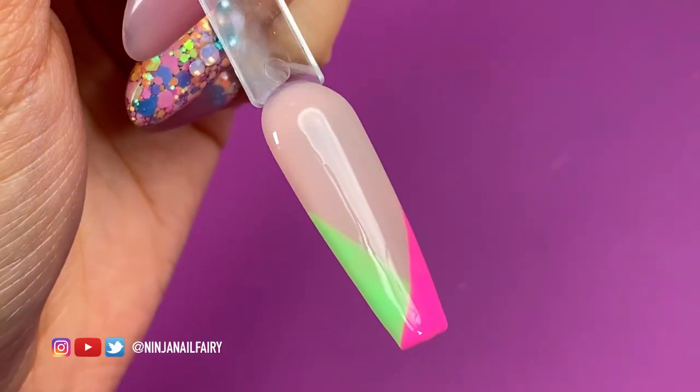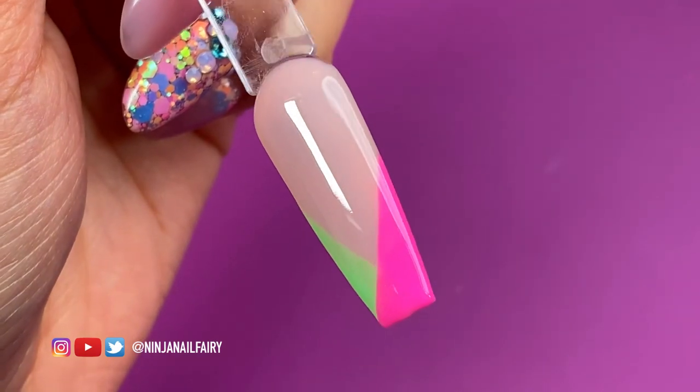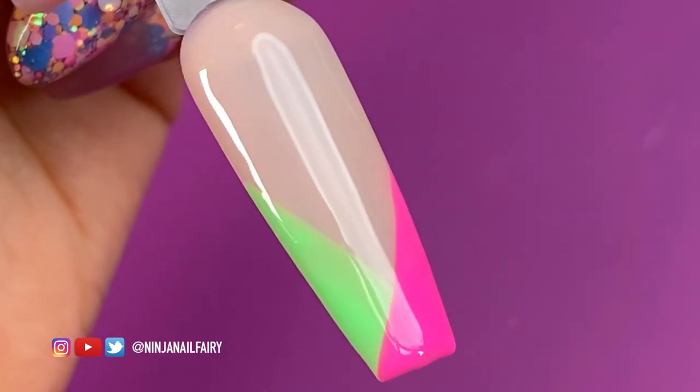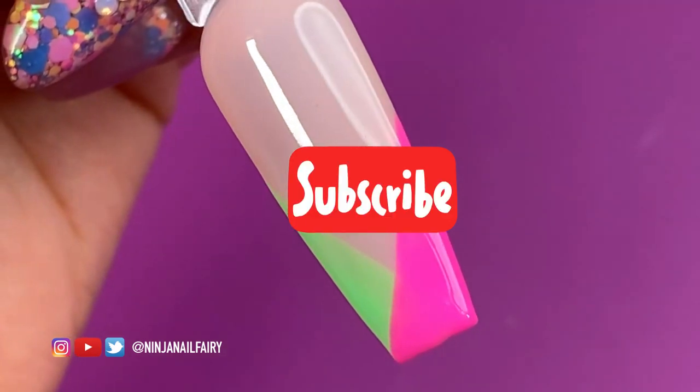Thank you so much for watching — this is the final look. If you enjoyed, give this video a thumbs up. As always, remember you are bomb.com, and don't ever let anybody tell you any different, because you've got this. Love you, bye!